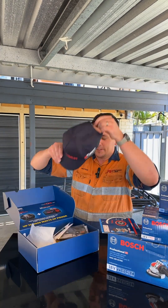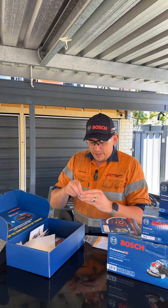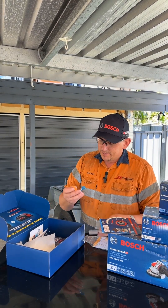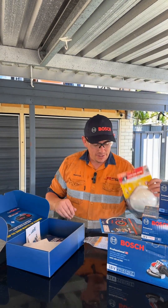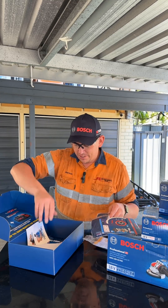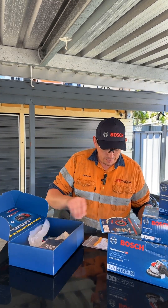Let's have a look inside. Inside here we've got a hat, the essential safety glasses with some pretty neat looking earplugs — so maybe you could send some more of those out, Bosch. Some dust masks, some trade socks, some stickers — I'll have a look through those later on.